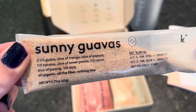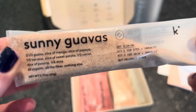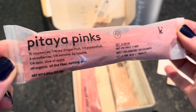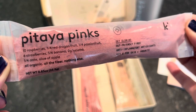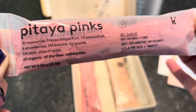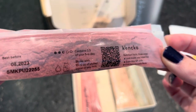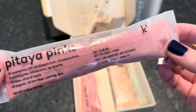Next is the Potato Pinks — another new one. Ingredients: 10 raspberries, one-quarter red dragon fruit, one-quarter passion fruit, six strawberries, one-quarter banana, two grams lucuma, one-quarter date, slice of apple — all organic. This one is for gut-friendly fiber, anti-inflammatory antioxidants, and vitamin C for skin and immunity. It's 2.5 of your five a day. Shake with 10 to 12 ounces of chilled water or any milk.